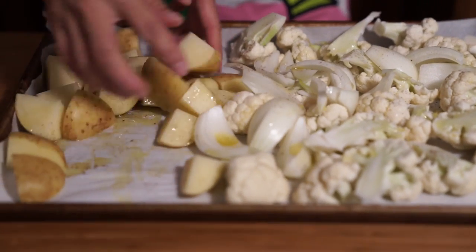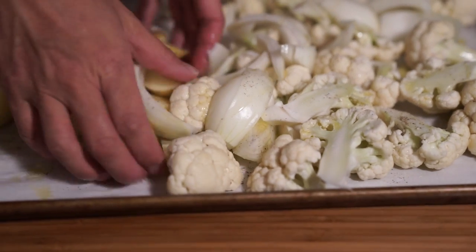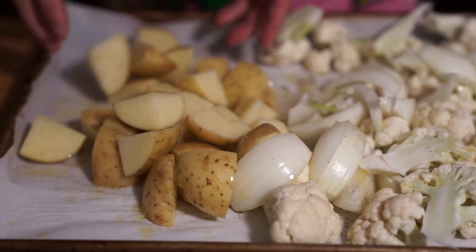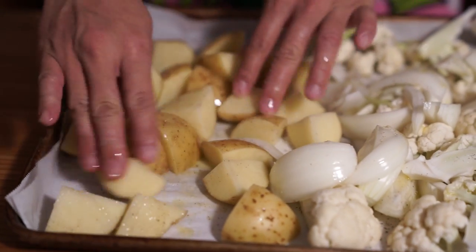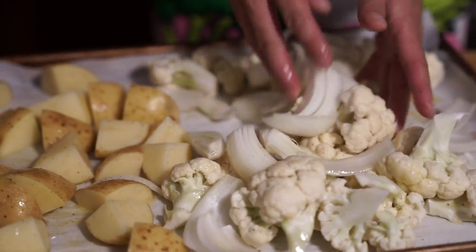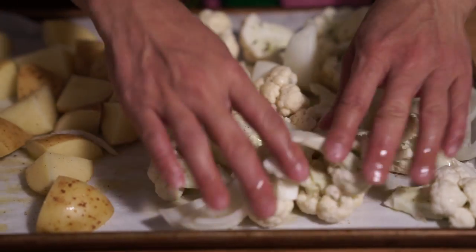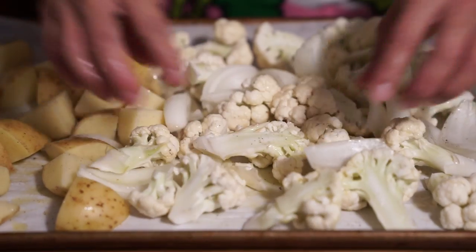Just mix it all up. You don't have to keep the potatoes separate, but I find it's easier when I flip them later. This is going to go into a preheated oven at 425 degrees and you're going to roast them for 45 minutes, flipping them about halfway through.